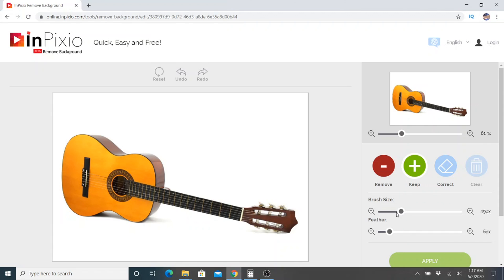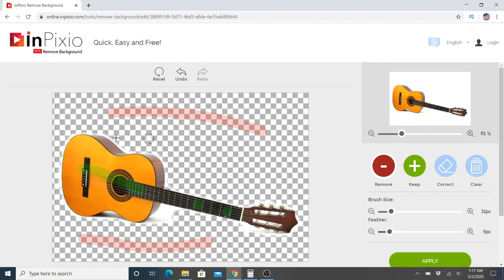Let's change the brush size a little bit. We'll cover parts of the guitar and get rid of some of this background. I'm assuming it might leave some of that shadow in — let's see.